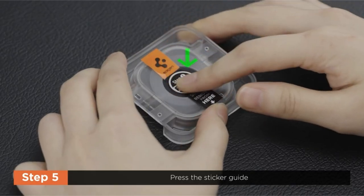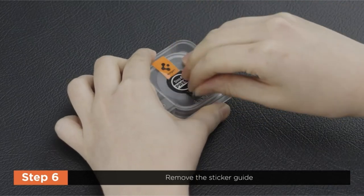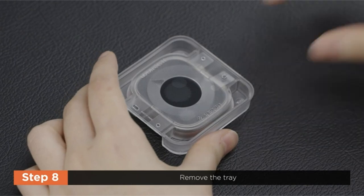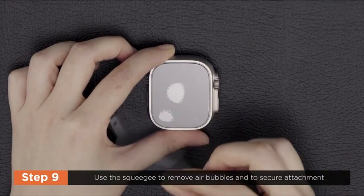With a total of four screen protectors included — two for each model — this set provides extensive coverage and defense for your Apple Watch Ultra series, giving optimal screen protection with precision installation.